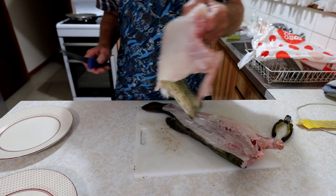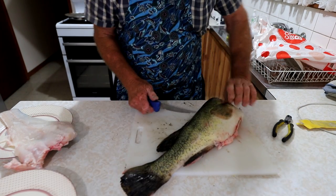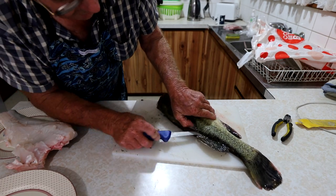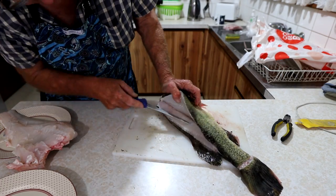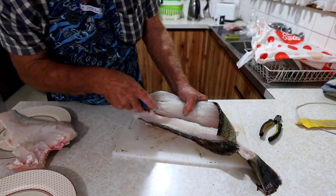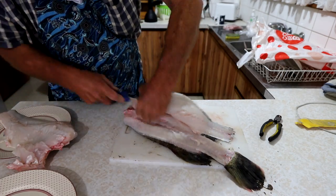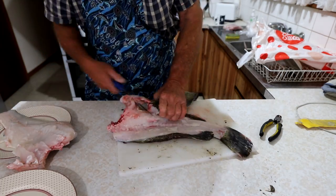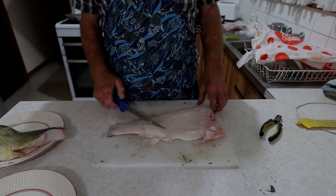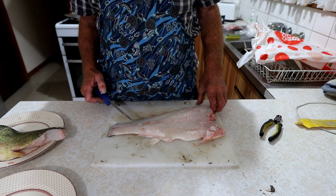Then the other side — and most people will know it's always a little more difficult than the first side. Dad's done a cracking job, he's got the fillets off. Now he's just going to cut a couple of fins off and show you how to skin the fish.